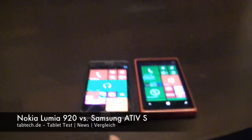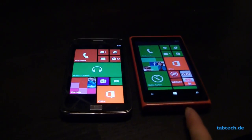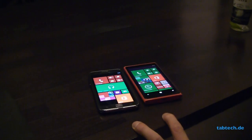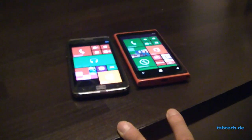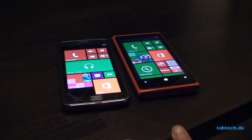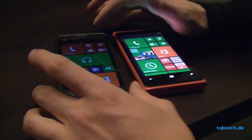Hey guys, it's Trus from Tabtec and this is a comparison between the Samsung ATIV S and the Lumia 920. Both are Windows Phone 8 phones and pretty cool devices. Both have the same Qualcomm Snapdragon S4 CPU clocked at 1.5GHz dual core, 1GB of RAM, and there are some other things I want to show you now.